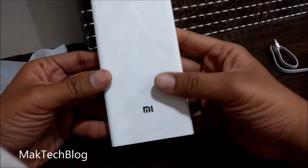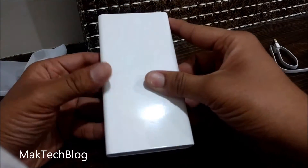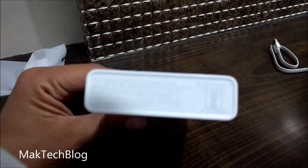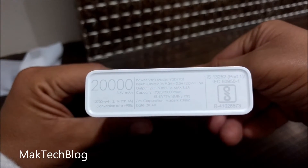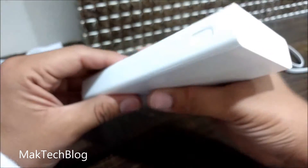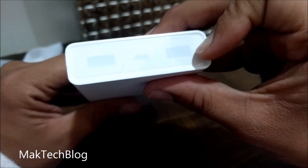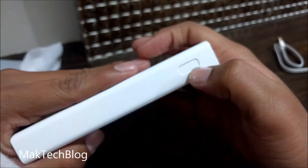So this is the Xiaomi 20,000mAh power bank. It comes in white color. As you can see, it has dual ports, so you can charge two smartphones simultaneously. This is the charging button.